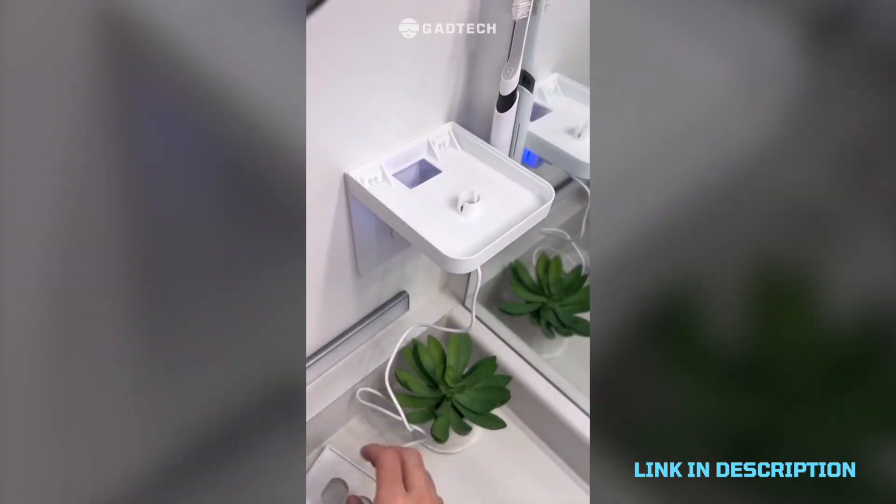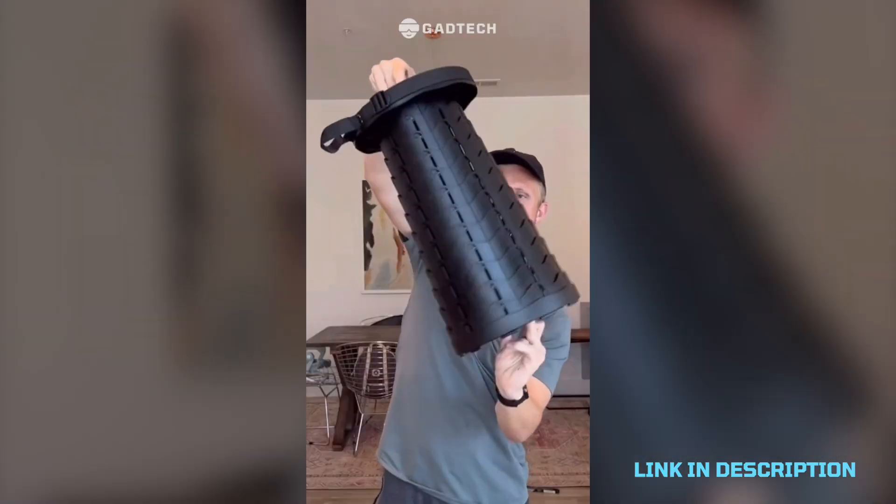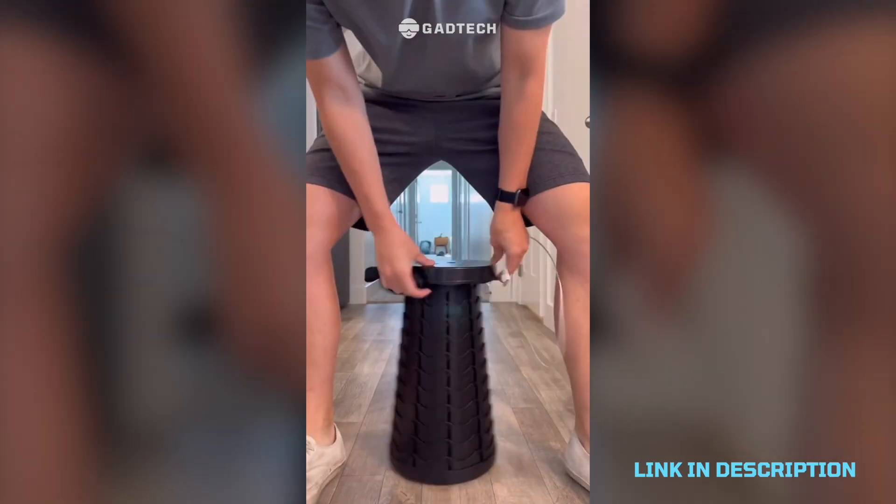The outlet shelf is easy to install and now you won't have to have things just hanging around. There's a little compartment to hide your cords. Also a telescoping stool that you can take anywhere with you — it even has a portable power bank to charge your phone.